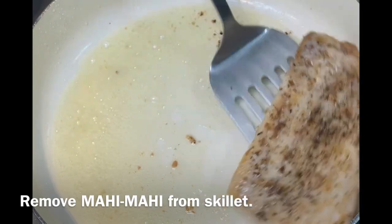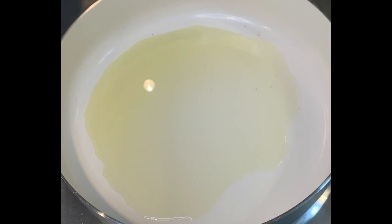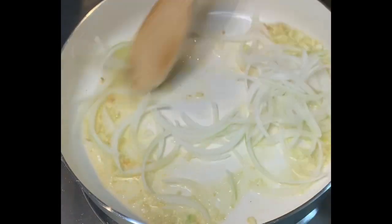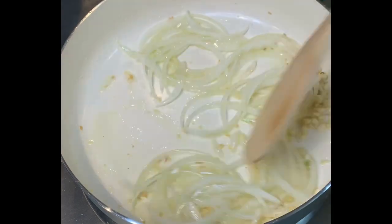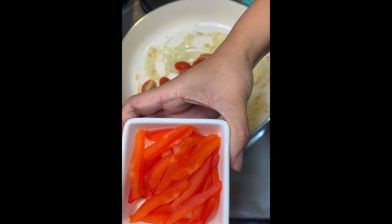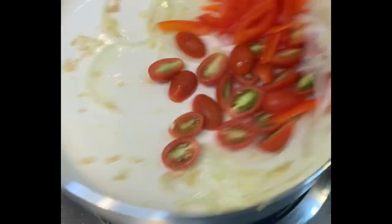Now that the mahi-mahi is cooked, I remove it from the skillet. With the same skillet, I literally just drain the oil and wipe it off — just make sure you don't get burned. I wipe it off with a paper towel so it's easy to clean. Now I'm cooking the garlic, then I add the onions. Just make sure that both are browned — cook them nice and easy. Now add the tomatoes and red bell pepper. I'm just slowly mixing the ingredients until they're well combined.